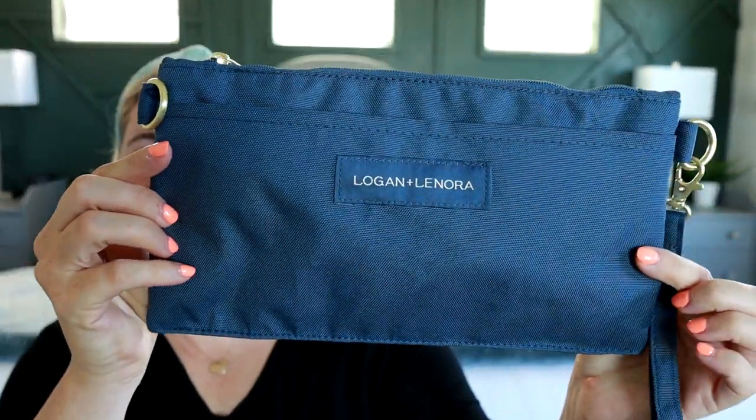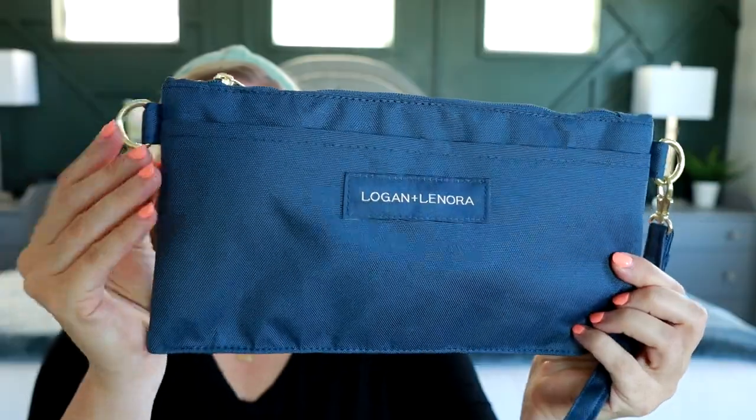This one here is actually a newer style they started carrying called the crossbody clutch. This is in the Nordic blue color — a very good neutral blue.